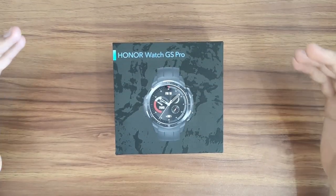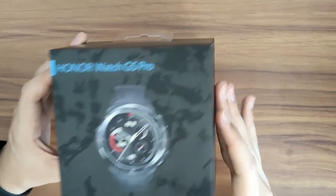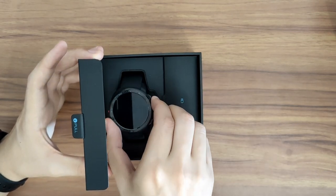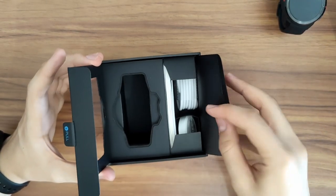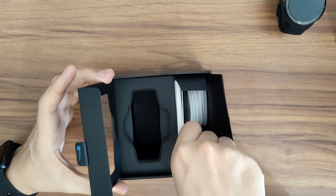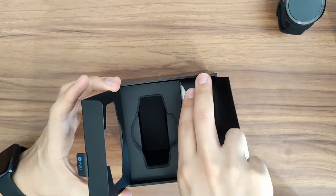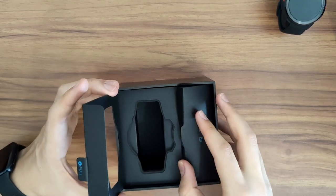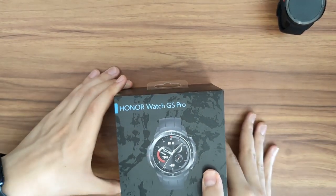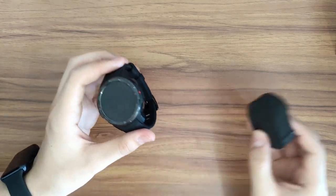Now let's take a look at the Honor Watch GS Pro — potentially the more exciting of the two since it's significantly more expensive. The packaging looks a bit better than the ES. Inside you have a charging cable going from USB Type-A to Type-C, which plugs into a charging cradle with two little pins to charge the watch — a more traditional cradle setup. There's still no power adapter, but that's probably fine given how many devices ship without one.